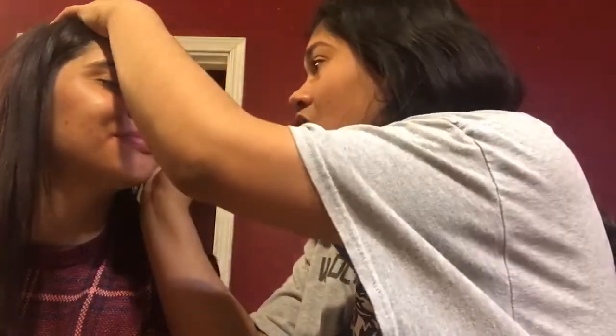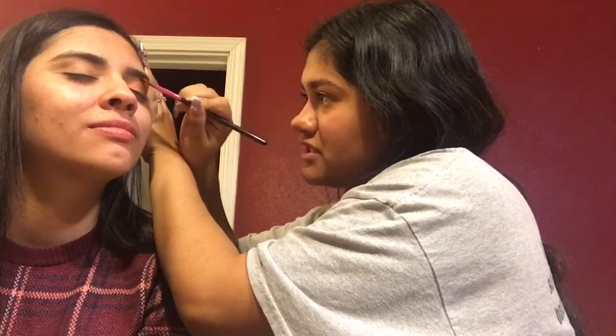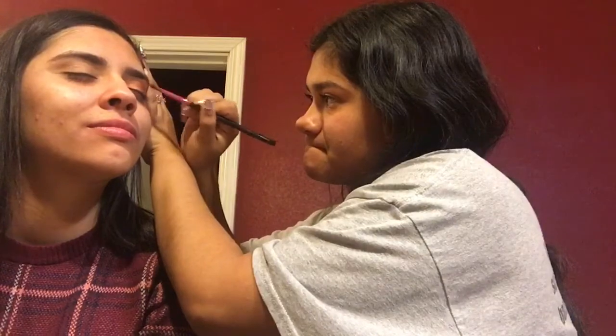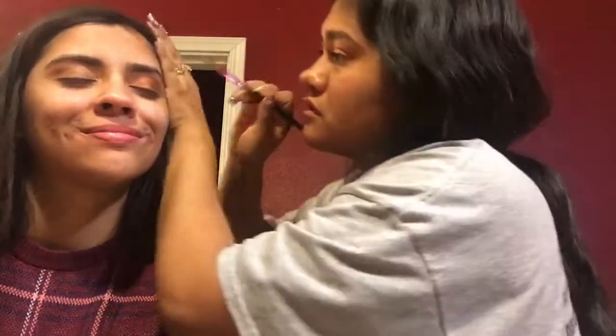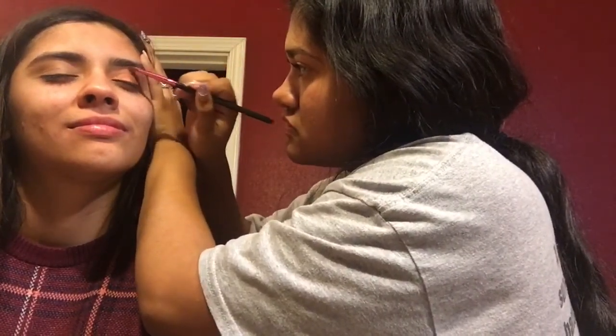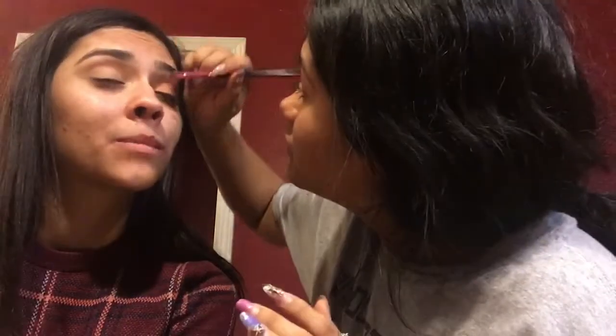I will go on her brow, on her brow line, with this product. Also with that same product, went in her corner. Thank you for tuning in today. Subscribe, like, comment below.